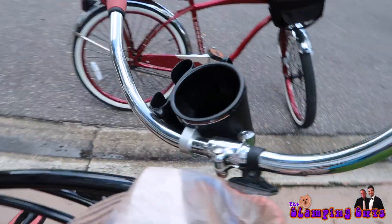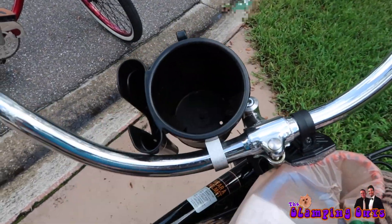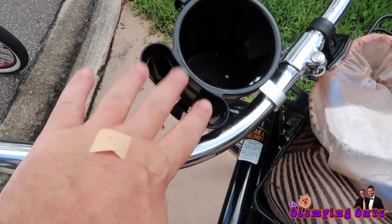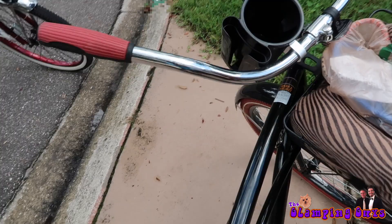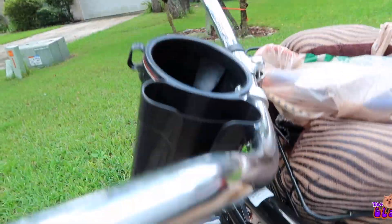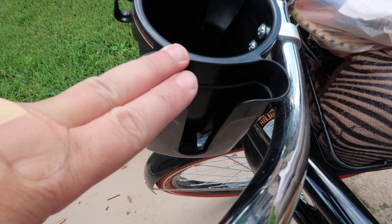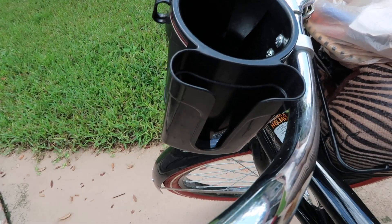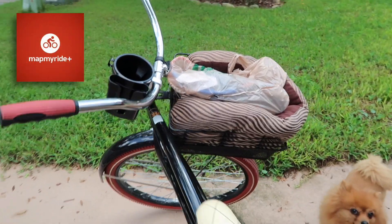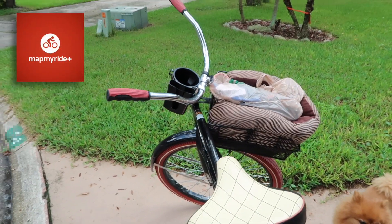The nice little thing too — I have a little water bottle or adult beverage cup holder. And then right here is a cool little iPhone holder. My iPhone kind of slides right in there and it's really cool, because I like to use an app called Map My Ride to record how many miles I'm going.